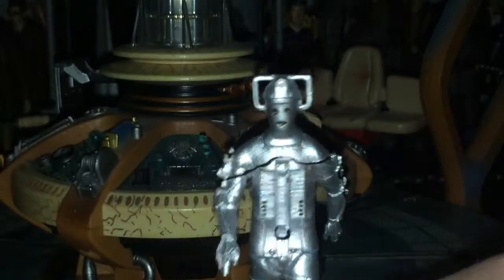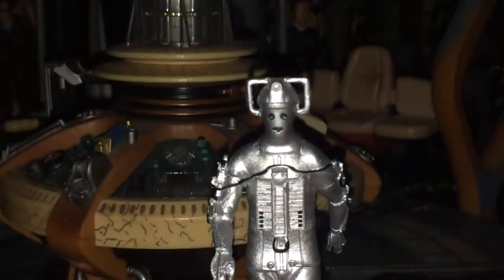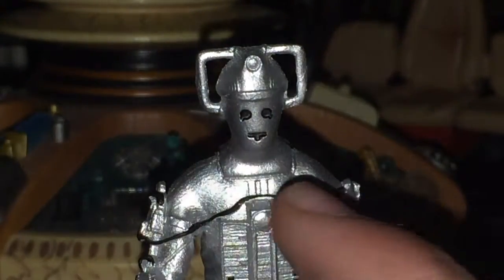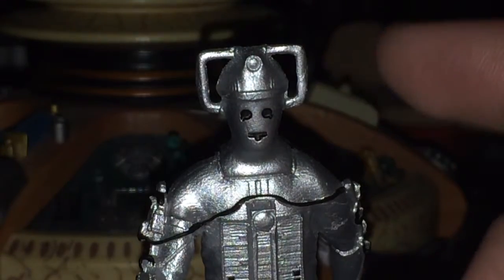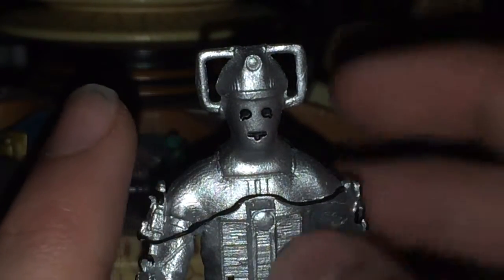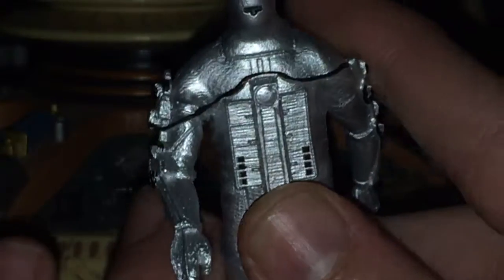We have the face, which is a pretty good sculpt actually — I do quite like it. We have the weird mouth of the Wheel in Space Cyberman head, and we have those features. There's no real much color detail, but that's no problem really. The face is quite nice.